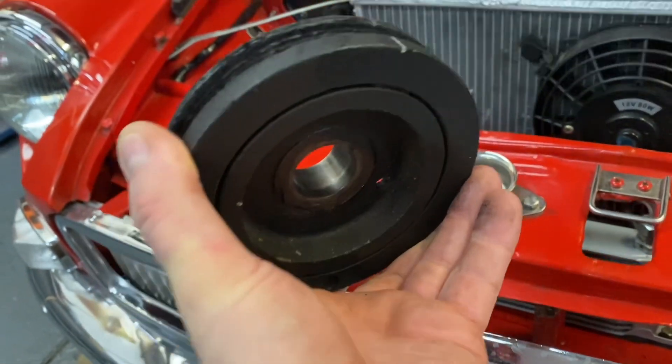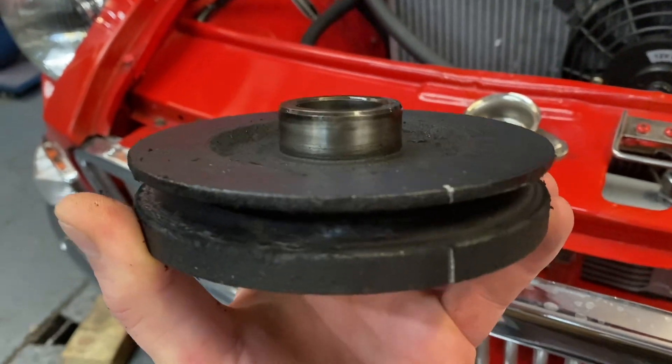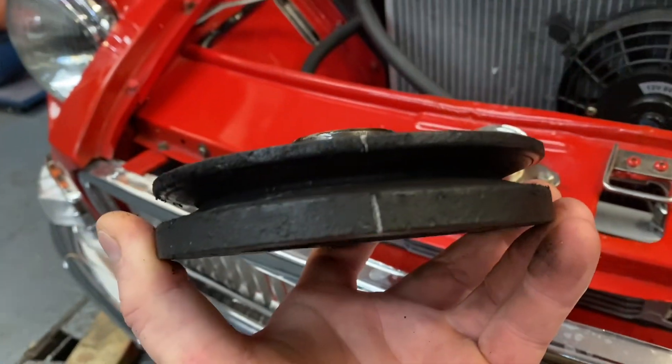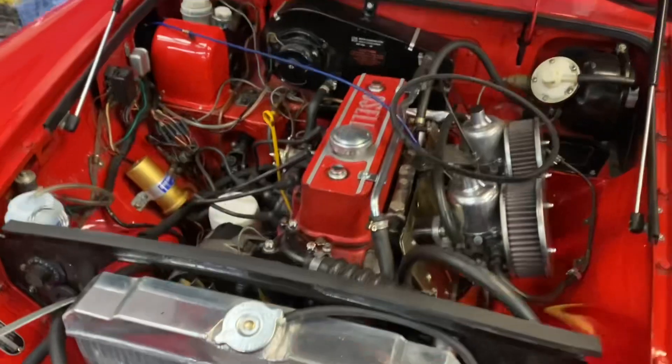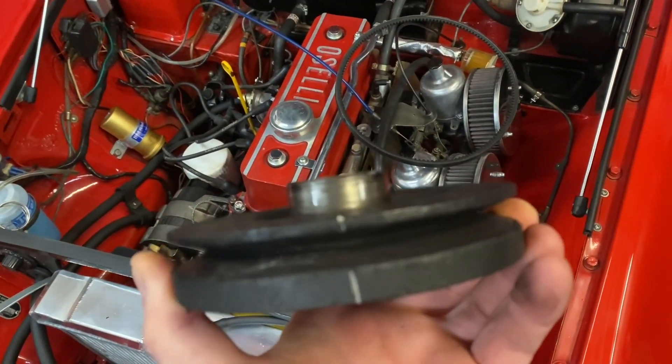First job is to swap the pulley. This is the old pulley we've just taken off. You can see it's got a timing mark on it. When we remove the cylinder head to fit the decompression plate, we'll be putting a new mark on the new pulley.